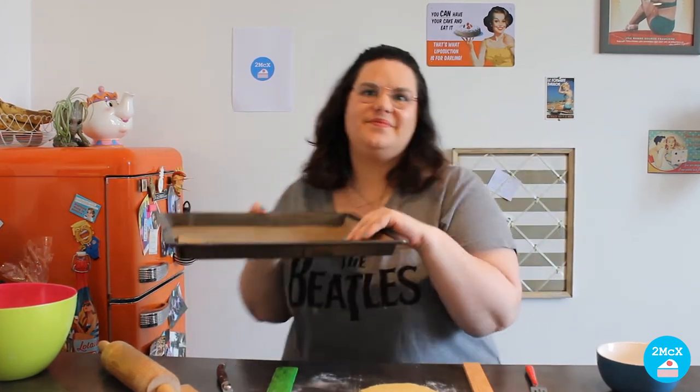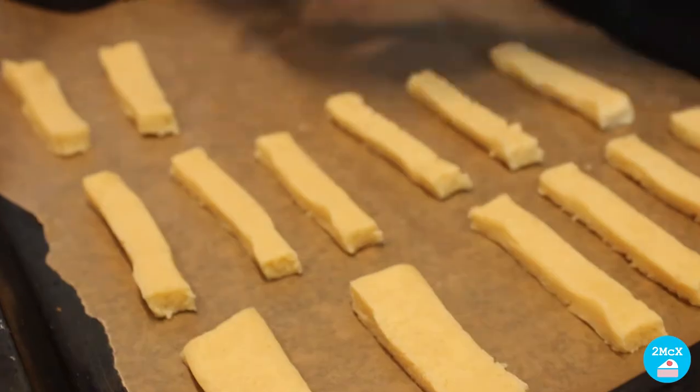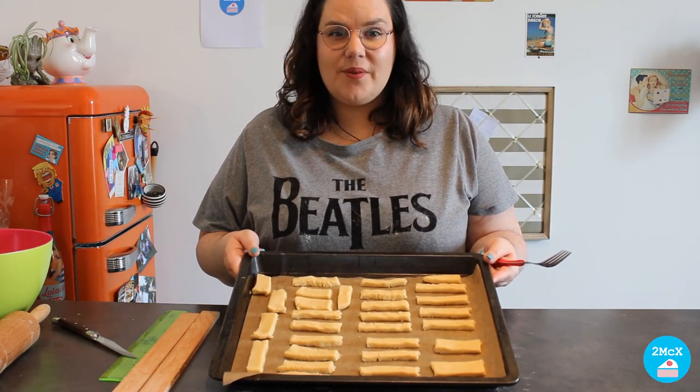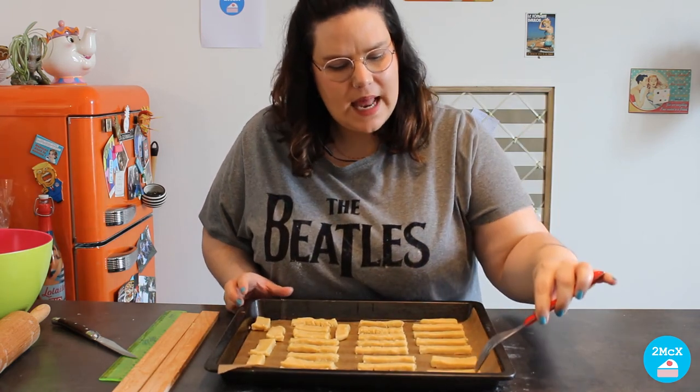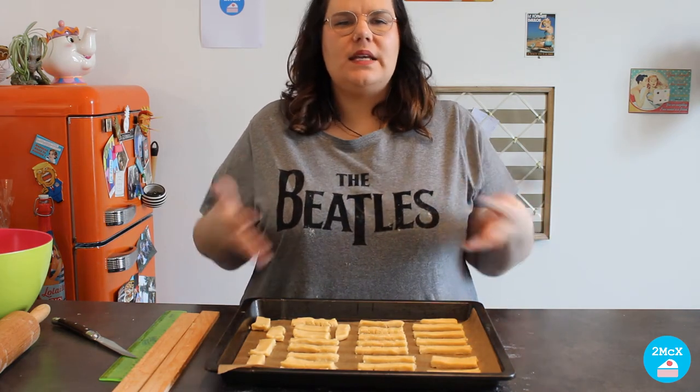Now it is time to put our sticks in a baking tray. Now that our biscuits are in the baking tray, I am going to take a fork and make little holes in the biscuits. It is going to make them breathe.